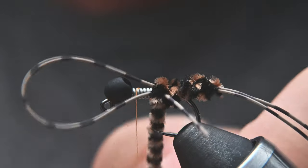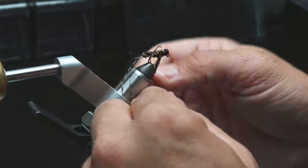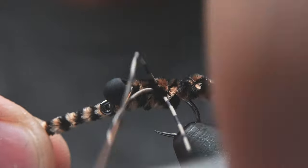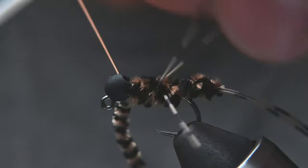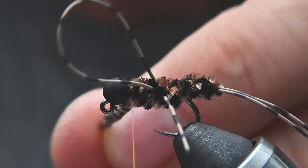Now take the chenille and wrap it through between the legs, then make touching wraps all the way up behind the bead. Do three wraps behind it to lock it in place, then three more on top and cut it off.